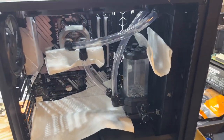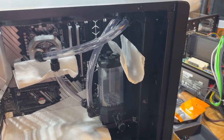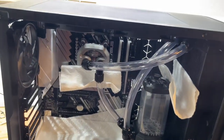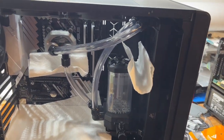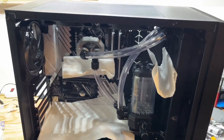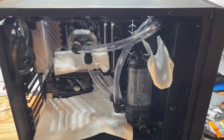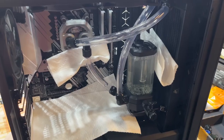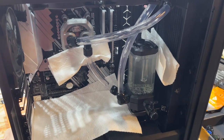Now I'm going to fill it up and leak test. I believe most of the fittings are on all the way — I've got to tighten down a couple, like that one there which looks like it needs maybe one more turn. Then I'll fill it up and let you guys know if it leaks or not. I'm going to click the power button.